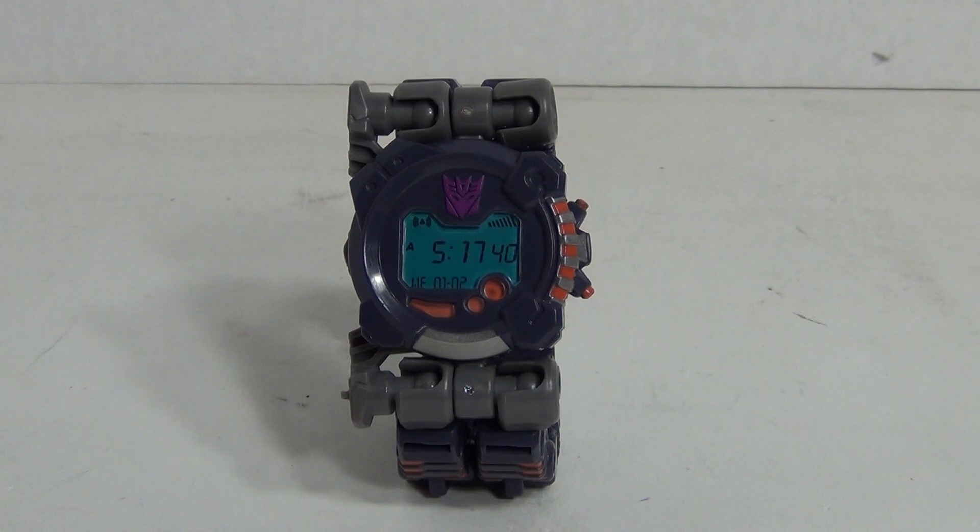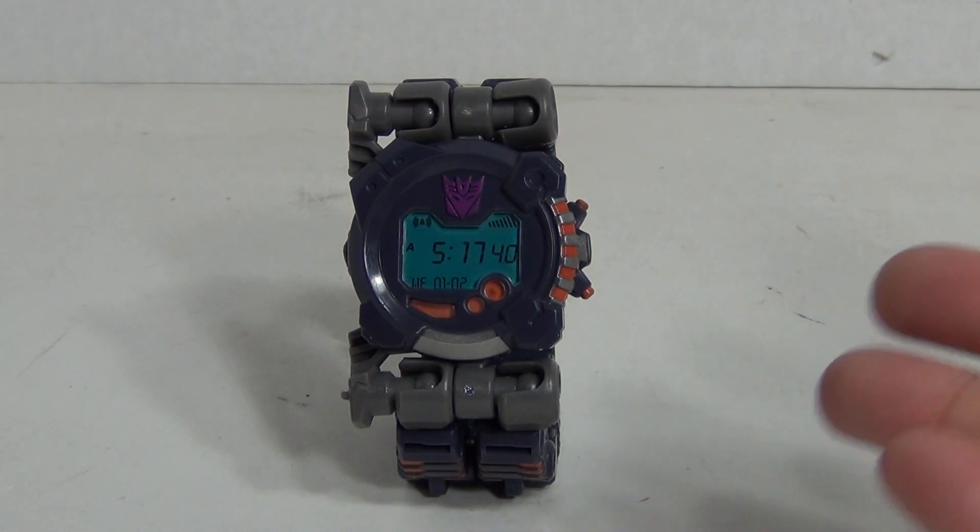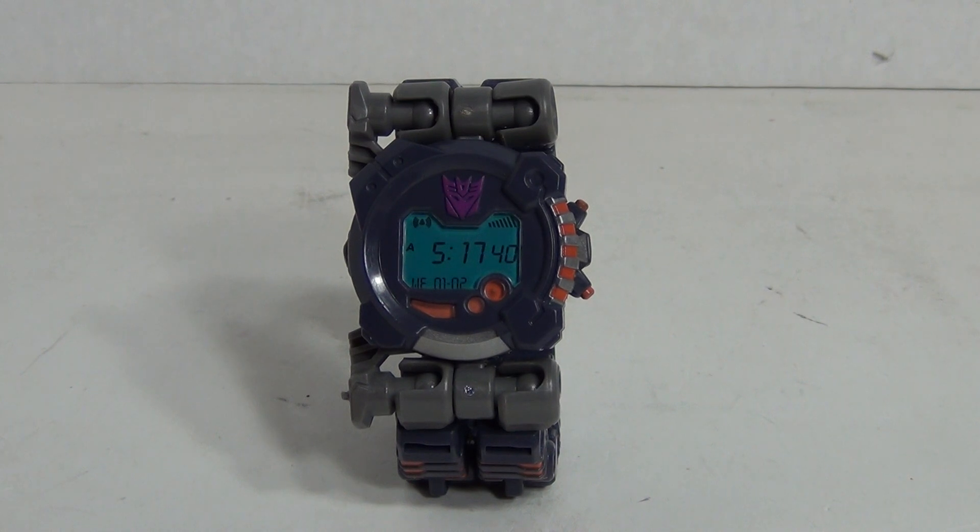Today we're taking a look at the Decepticon Mean Time figure. This figure is part of a sub-line of the movie 2007 toy line in which the Transformers are based on everyday objects like a toaster, a wristwatch, a game pad console device, or a cell phone for example.